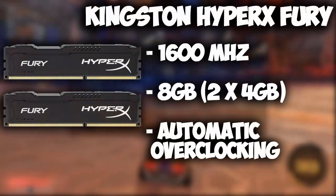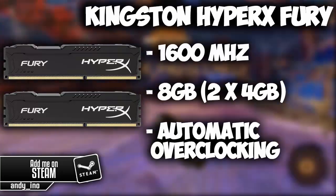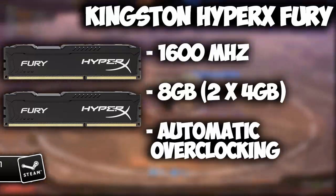For the memory we're using the Kingston HyperX Fury. In this build we'll be using two sticks of the 4GB, which in total will be 8GB, to take advantage of the dual channel capabilities. It is clocked at 1600MHz but has the interesting ability to overclock all by itself based on your needs without you having to do anything.